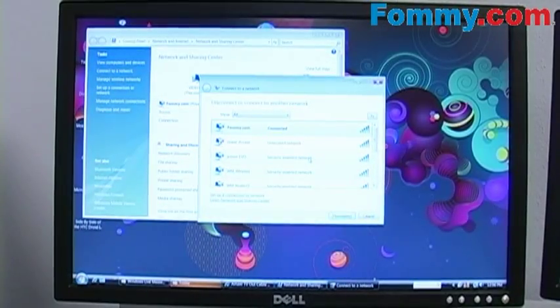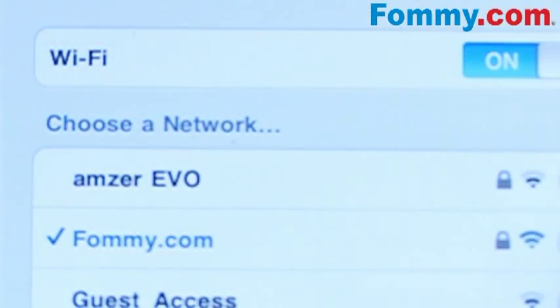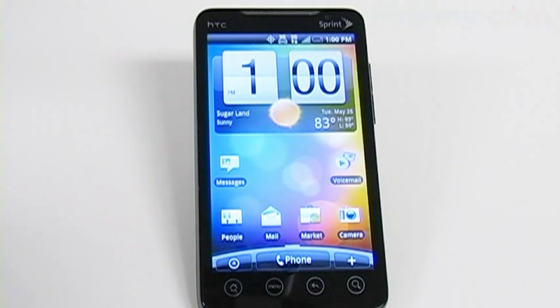The great thing about using the HTC EVO as an access point is that you can connect it to up to 8 different devices simultaneously. I hope this video has helped you connecting the Wi-Fi on your HTC EVO — stay tuned to Foamy.com's YouTube video channel for more helpful hints, tips, demos, and reviews of your favorite phones and phone accessories. See you next time!